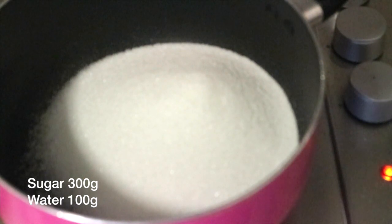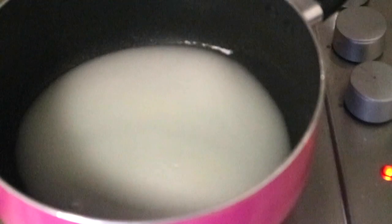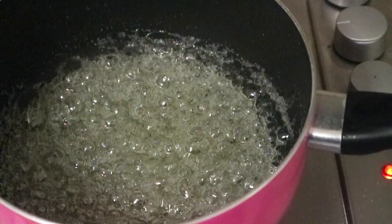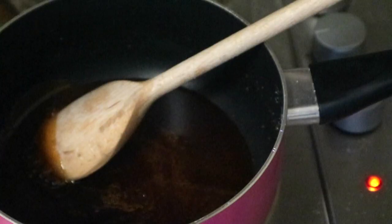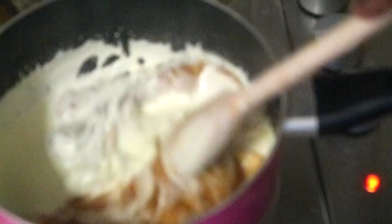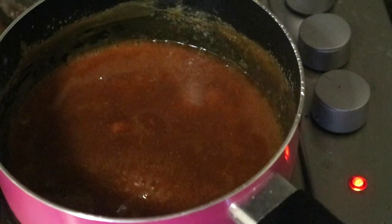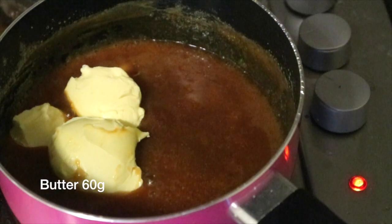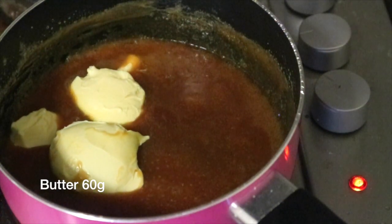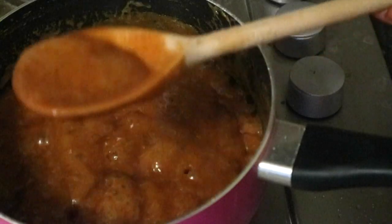To prepare your caramel, place the sugar and water in a medium heavy-bottomed pan over medium heat and cook without stirring until the sugar dissolves and gets a caramel colour. When the caramel reaches a dark and deep colour, quickly add your cream and stir constantly to melt the sugar and cream together.